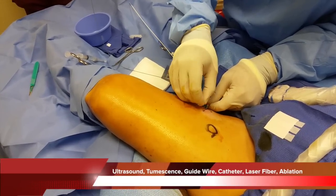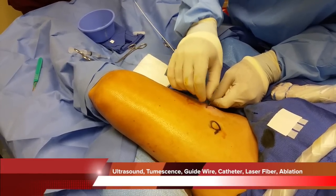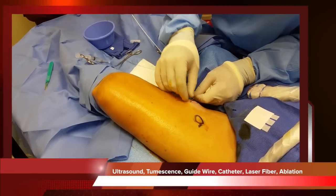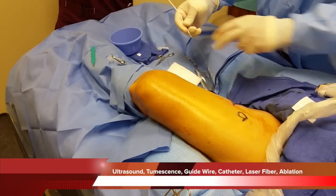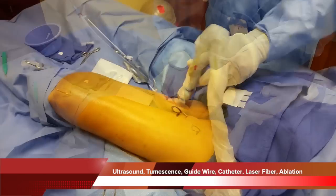Once we apply a fair amount of tumescence — which is numbing fluid, usually normal saline with xylacaine — around the vein as an insulator, it takes about 3 minutes under direct visualization to withdraw the laser fiber. In doing so, it ablates, or uses heat to close the vein.